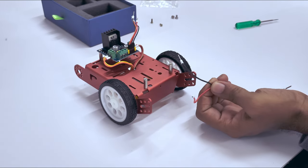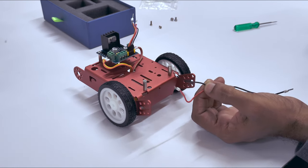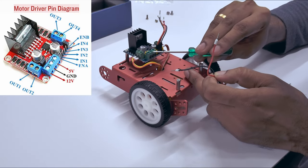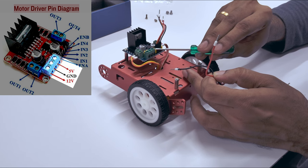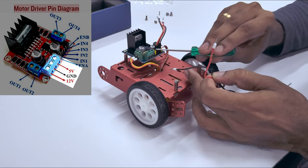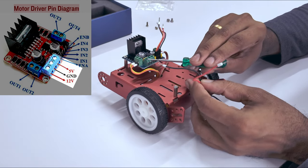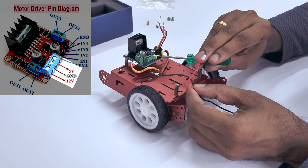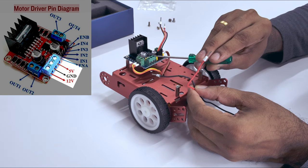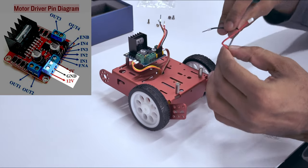Now that you've completed that connection, we will be using the red and black wires, which are very important connections. These will be inserted through the given connector, which supplies the voltage to the motor driver. There are three connections on the connector, but we will actually only be using two: the 12-volt pin, the ground pin, and the 5-volt pin — but we will be using just the 12-volt pin and the ground pin.